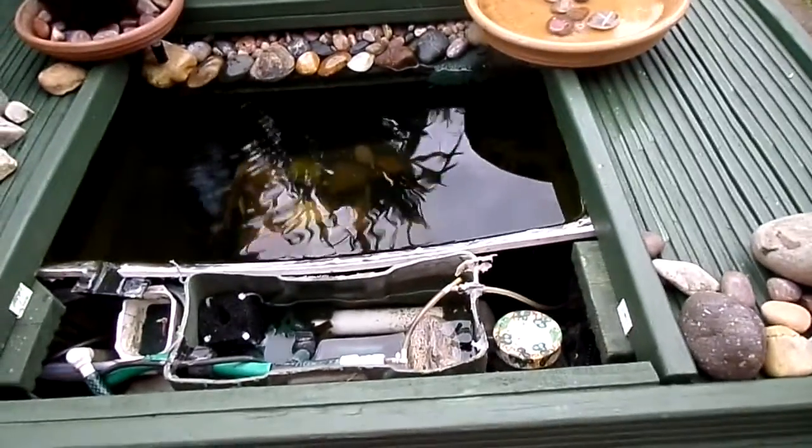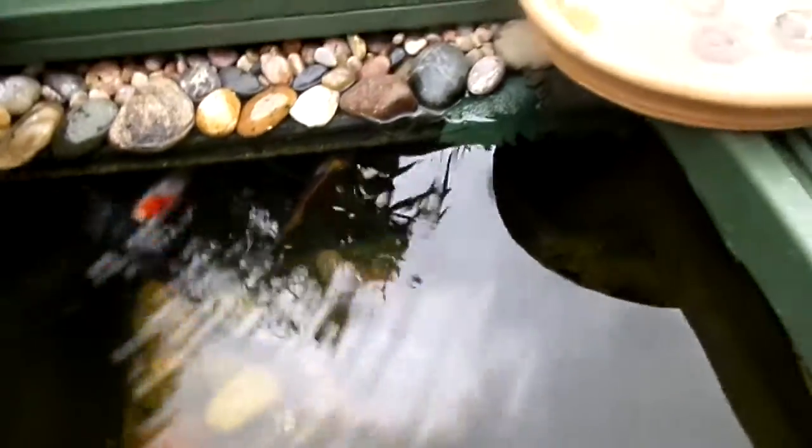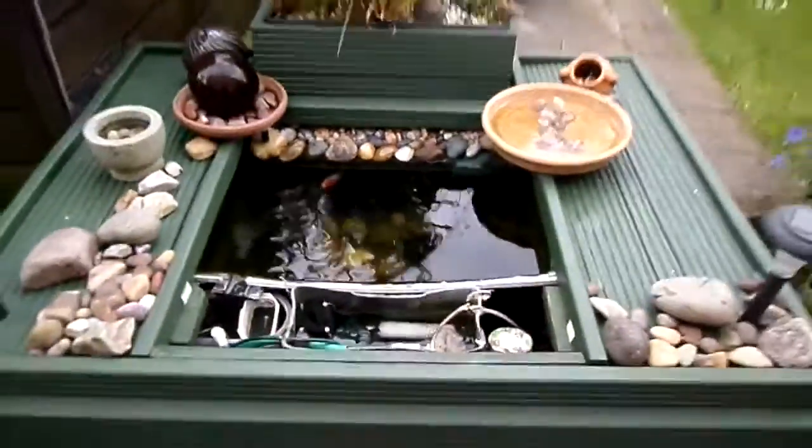I think that covers all of it for now. Looks really good — if only people could get the sun out, that would be nice. Nevermind, there we go.